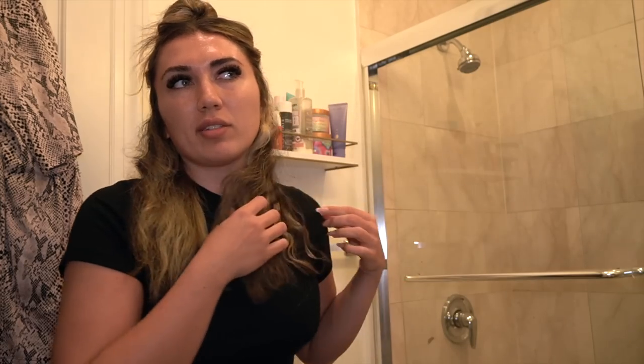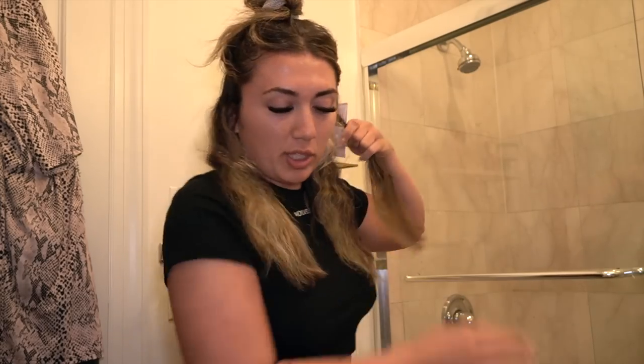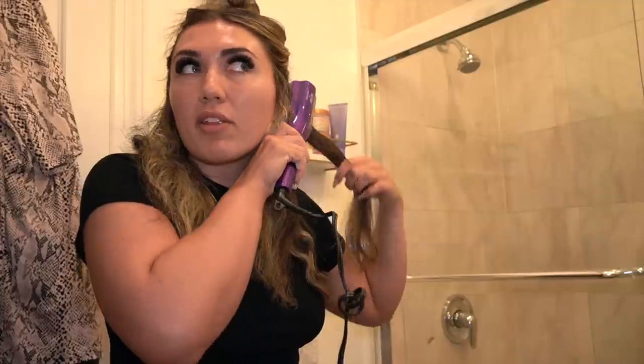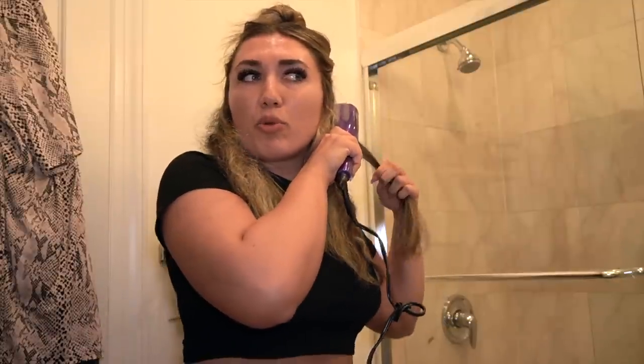It doesn't have to be perfect because obviously I'm going to the gym and it'll be half up, half down. I just want a little texture. That's what I'm wearing today — we're gonna hit some shoulders, I'm excited. You all know I got my boobs done, so I hit upper body on Sunday for the first time, just a little bit of back and shoulders, and it felt really good. Nothing felt abnormal at all, so I'm excited to do my regular shoulder day again today.